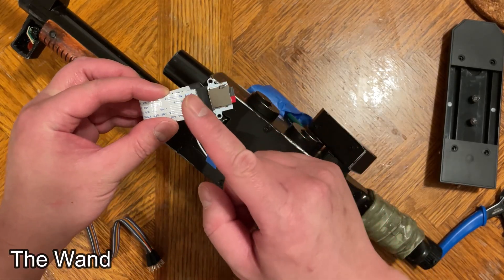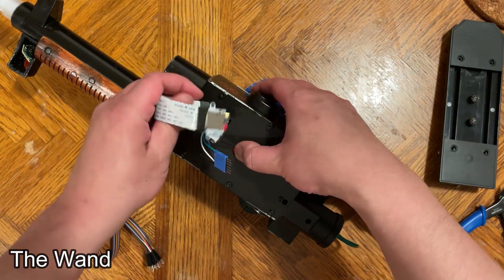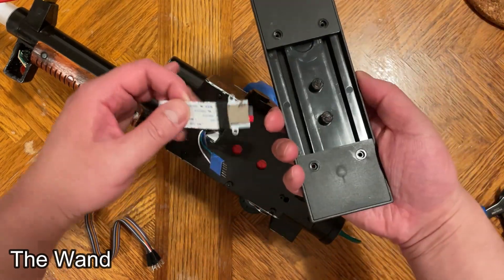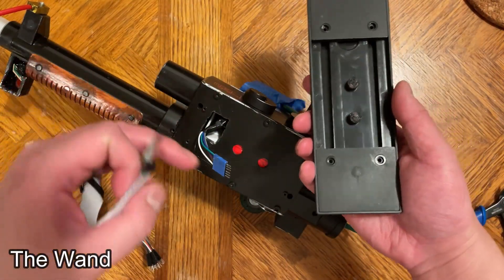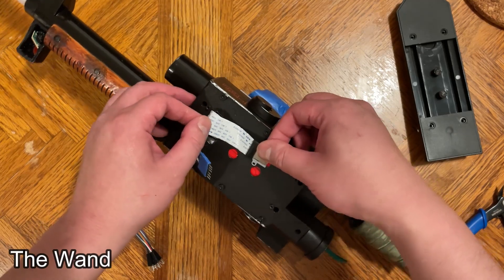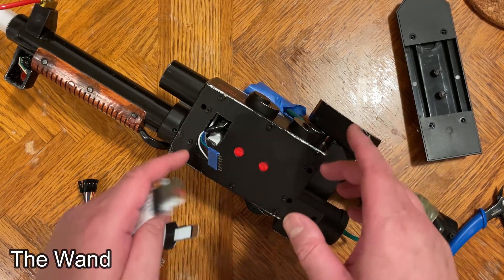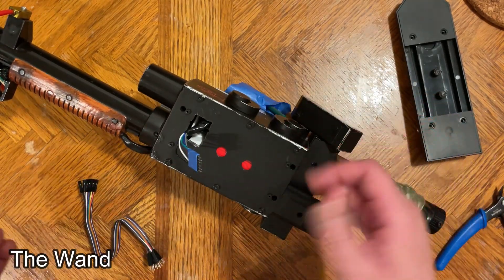The problem is that in theory I thought using an SD card extension the same way would work, but I wasn't able to get it working 100%. When I push down on the body with the wave trigger, it does something to the SD card extension cable — it's really sensitive. It causes the sound to cut out. Same thing with the gun track: applying pressure on top distorts the sound and then it stops working. I got it working a couple of times but not enough to be a reliable solution. If anyone has ideas that can build off this or have their own, join our Facebook group, post in the comments, and let us know if you have a better solution. Thanks for watching.